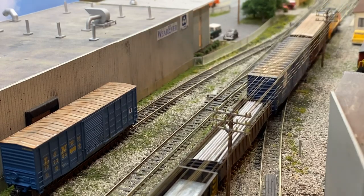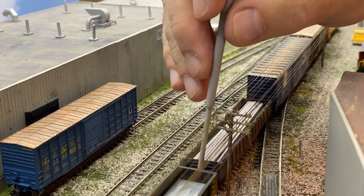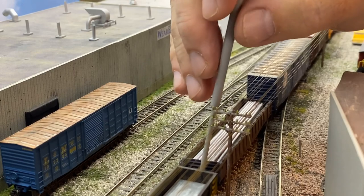So I'm just going to spot the empty gondola and then pull up and push the full one in.